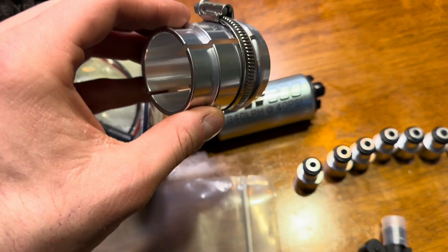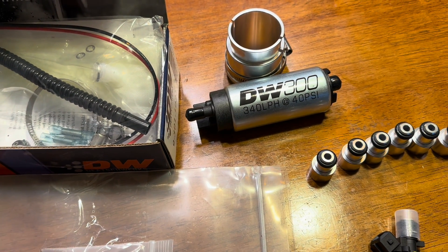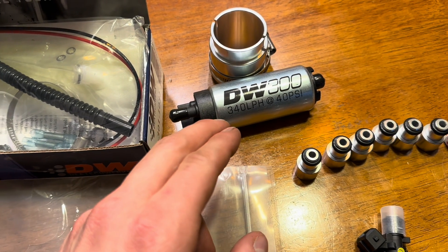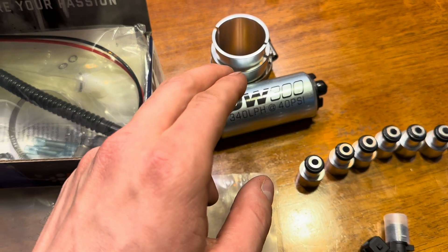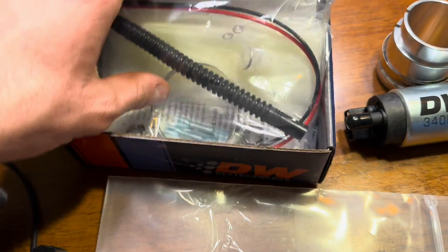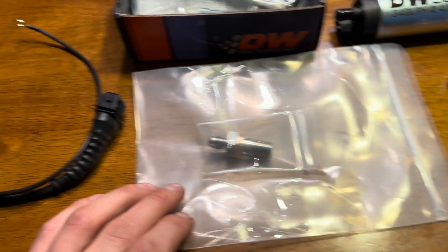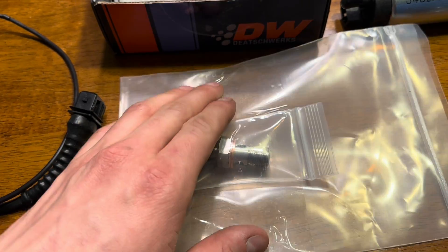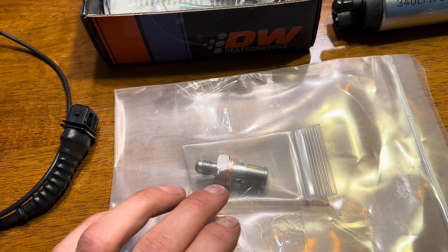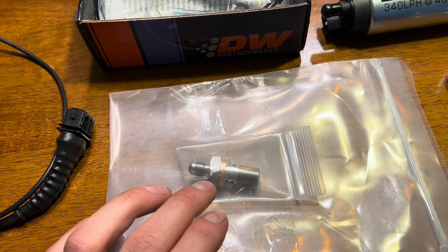The sleeve is very nice because it allows the pump to pop into the sender unit with the rubber grommets, because these pumps are actually skinnier than the factory one. Once you put that sleeve on, it clicks right in place like factory. It comes with the flex hose and plug. Also from B Racing's website is this oil feed — this is for the lower banjo on the VANOS oil feed line.